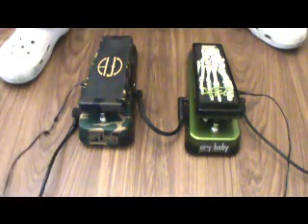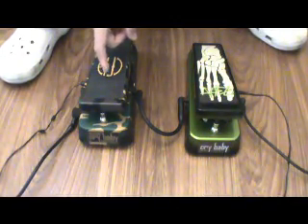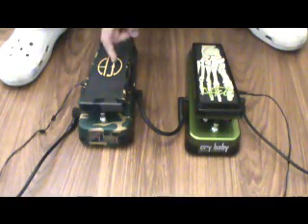Hello, welcome to Iraq Pinoy! We have two signature wah pedals: the Dimebag wah from hell and the KH-95 Kirk Hammett wah — both with killer graphics on top and a killer paint job.